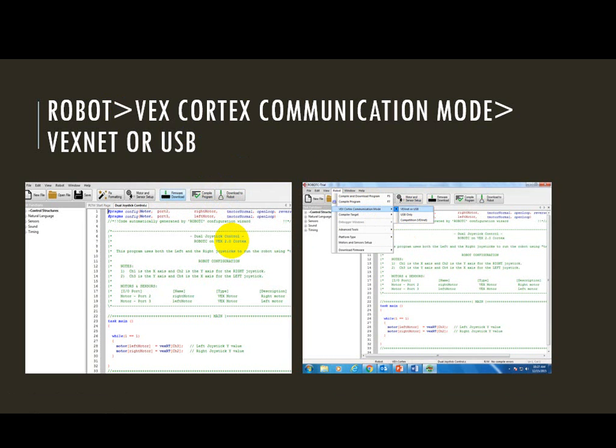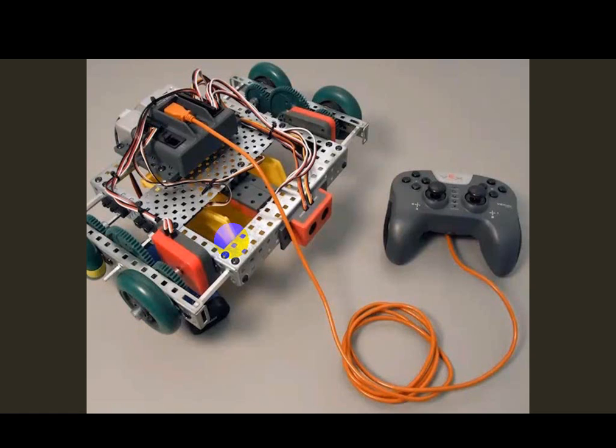Once my program is on the robot, I'm ready to connect my Cortex and my remote. Before I do that, I need to turn my Cortex off and then unplug. With the Cortex off, I'm going to unplug the USB cable from the computer and plug it into the bottom of my remote control.